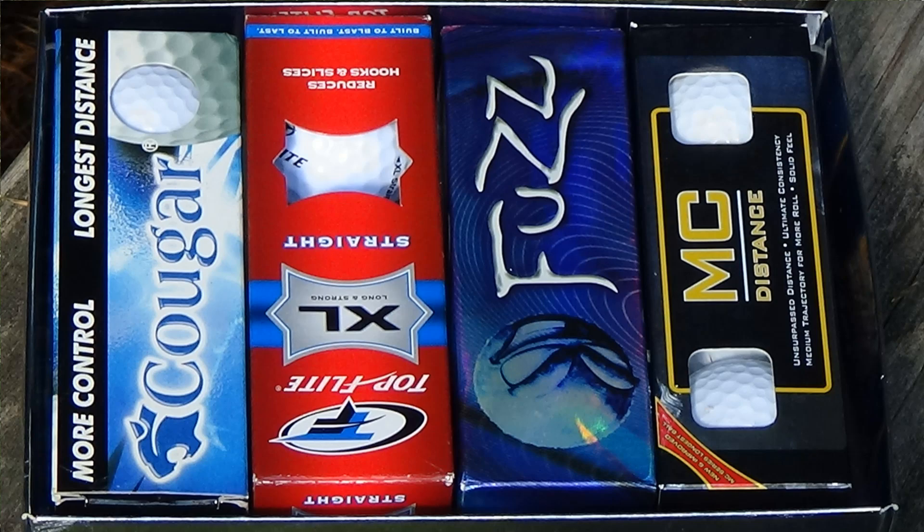Let's start collecting some numbers, and we're going to learn a little bit about golf whether we're trying to or not. First of all, golf balls are not all the same — I was surprised by that. We've got four different types for this video: Fuzz golf balls averaging 709 grains, Cougar golf balls at 712 grains, MC Distance at 700 grains, and Top Flight XL averaging 708 grains.